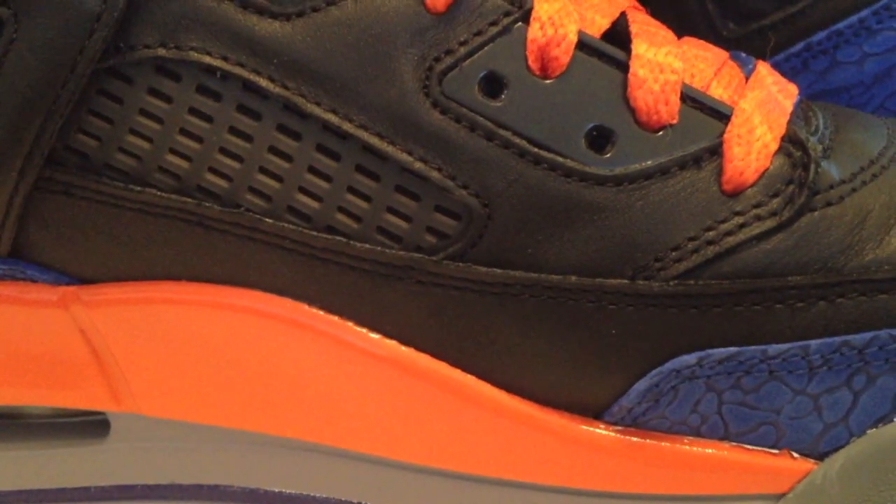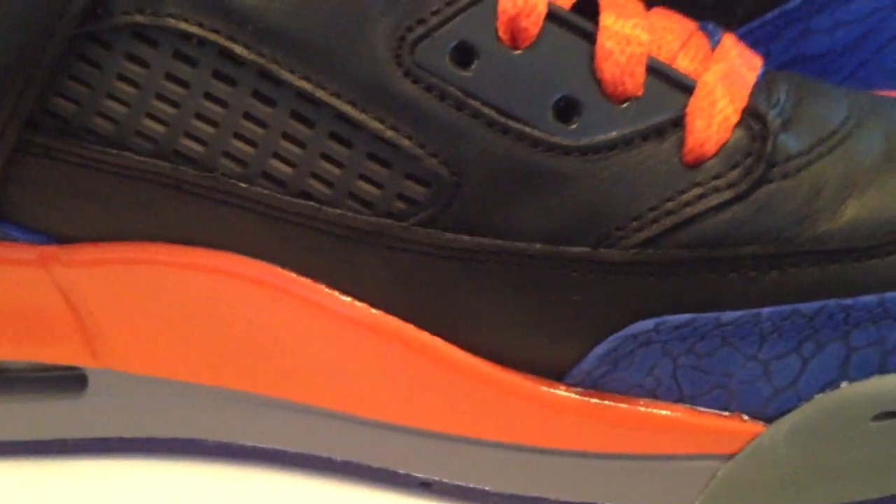I won't be able to help myself. Back to these Spizikes — the problem with it for me is that they're very limited on colors. There's a black, a white, and a navy blue upper that you can use, and very limited on the side panel as well. So you're basically stuck with three overall colors and then a little bit of options.